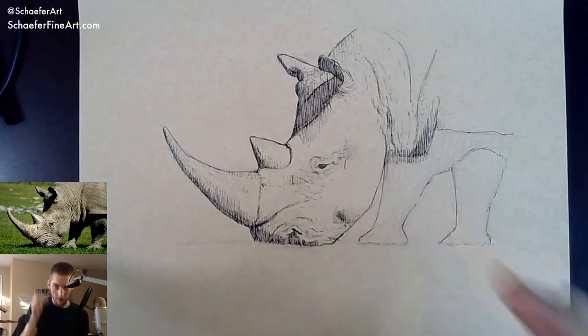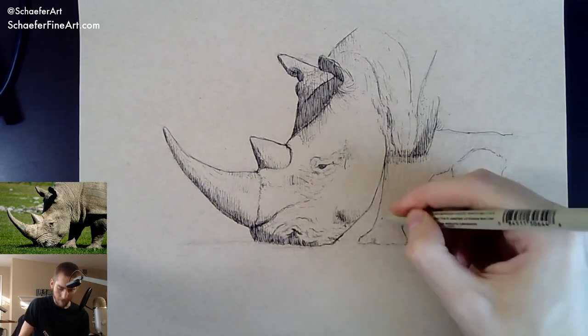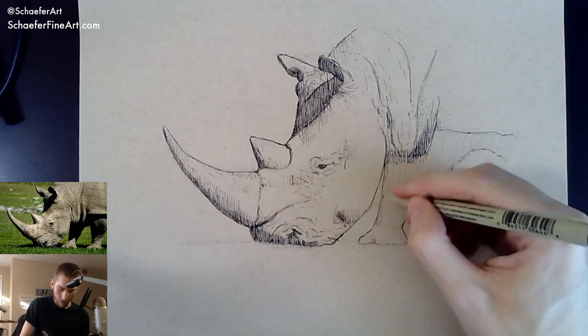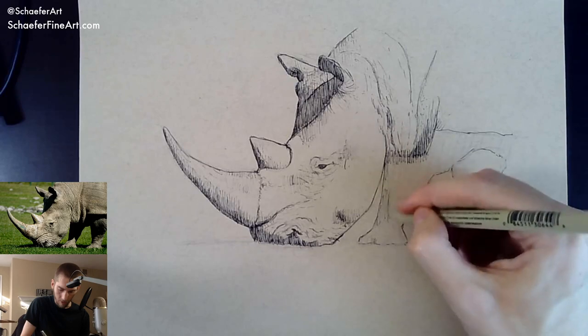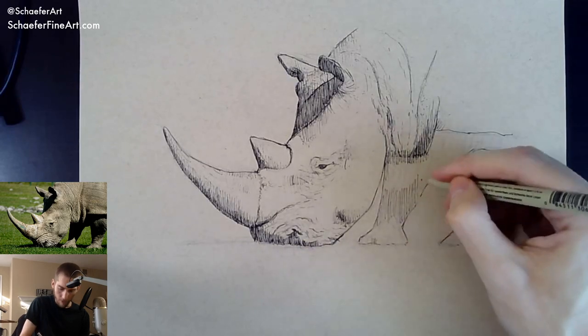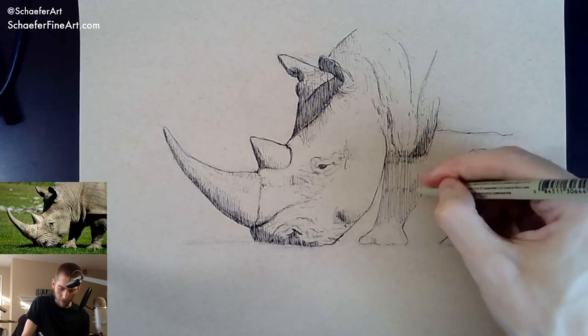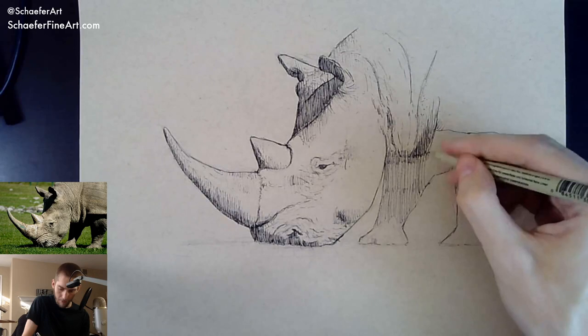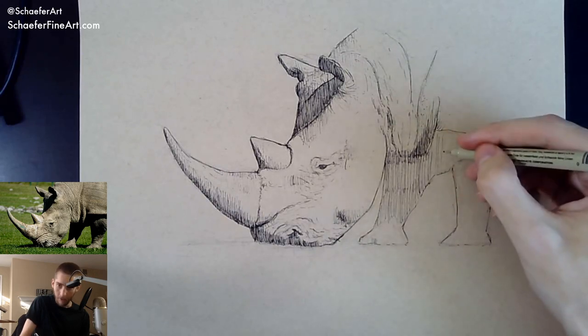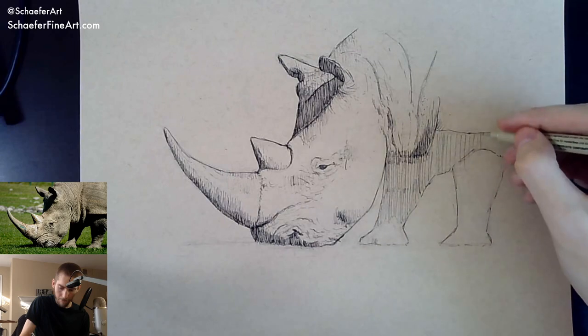I'm not sure how to shade the legs — it's going to take forever if I try to do that. I may not do them as dark. We'll just give them some kind of value to start off with.